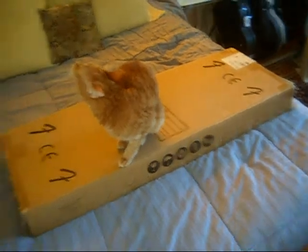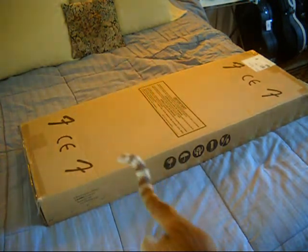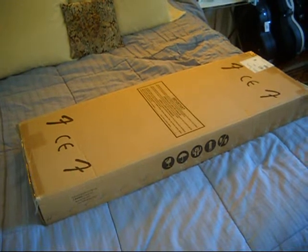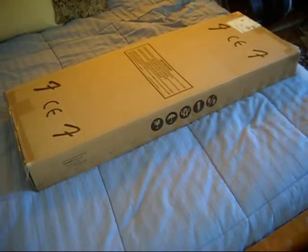Welcome back everybody, it's another edition of New Guitar Day, and the cat has disappeared quickly, but she was there in the beginning and that's what matters. What we have here today is New Exchange Guitar Day.